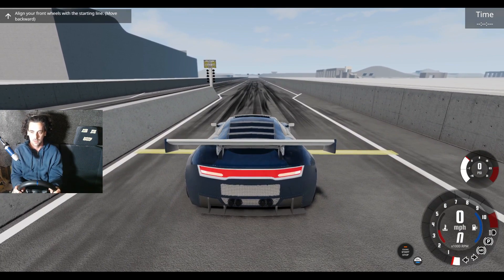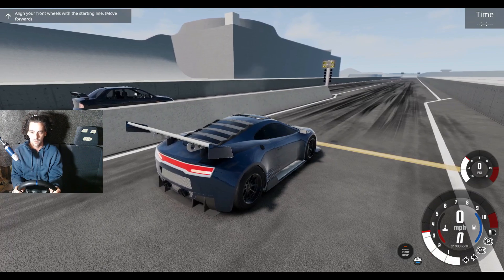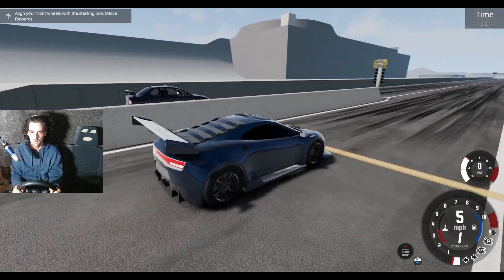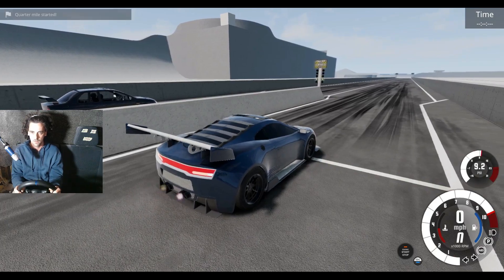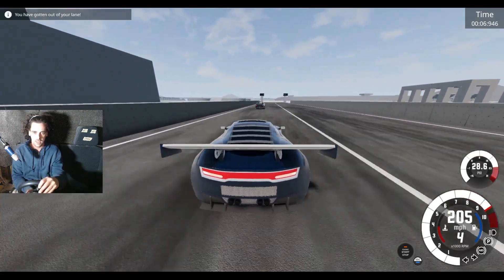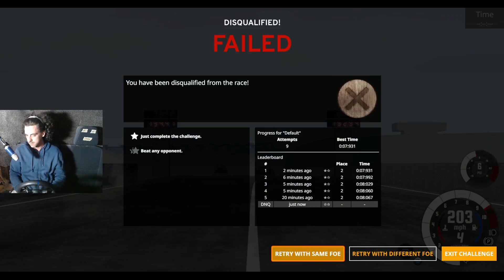Going over the line — I reved it too long in that gear and got too much torque. Okay, I've lost. Evo's still champion. Evo's still champion.